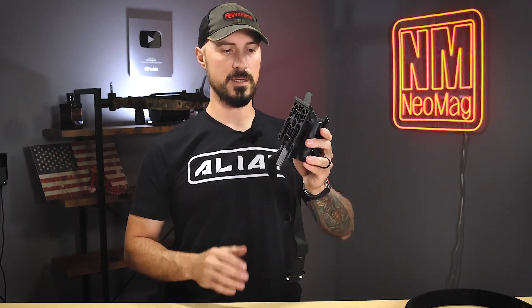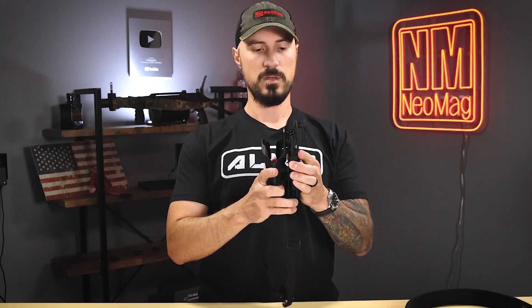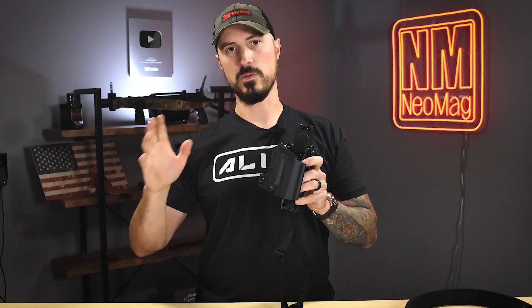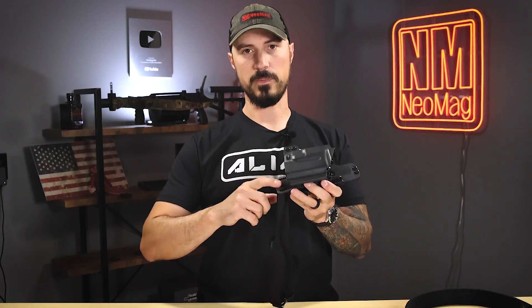Now I can take this holster, attach it to my Alias drop adapter, and I can also take the same holster and use it on my battle belt, because I do not have my drop leg attached to my battle belt — it is now on my holster.